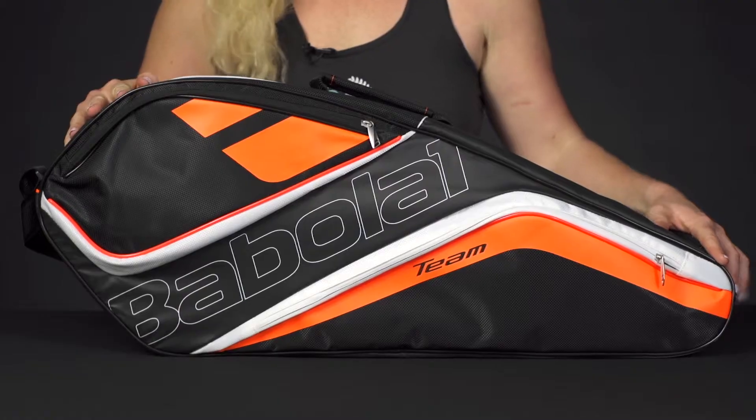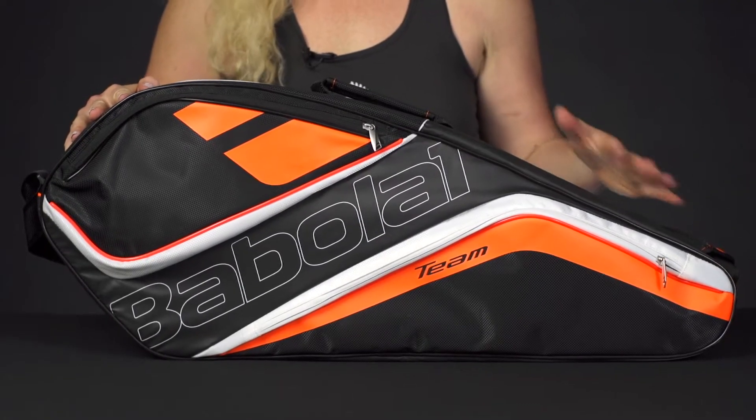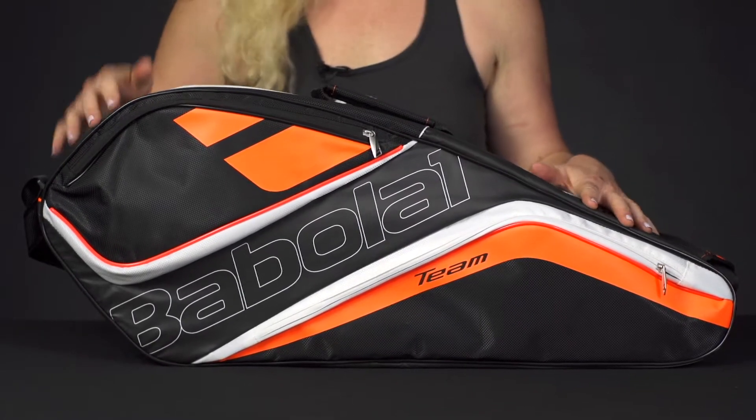Let's take a closer look at the Babolat TeamLine 3 Pack Bag. This bag is going to be perfect for the player traveling light to the courts. Let's take a look at the features.